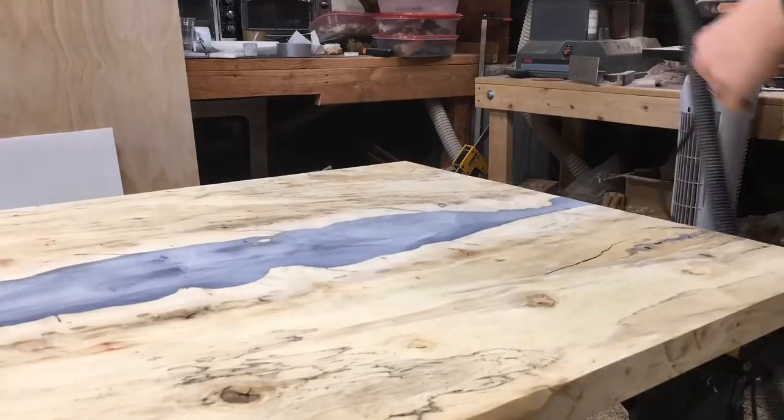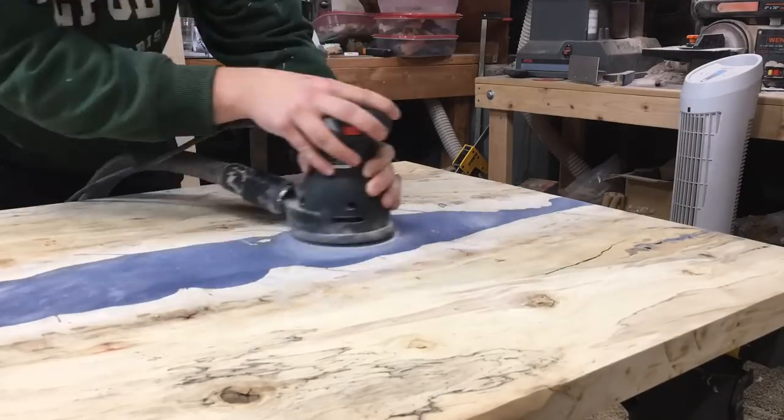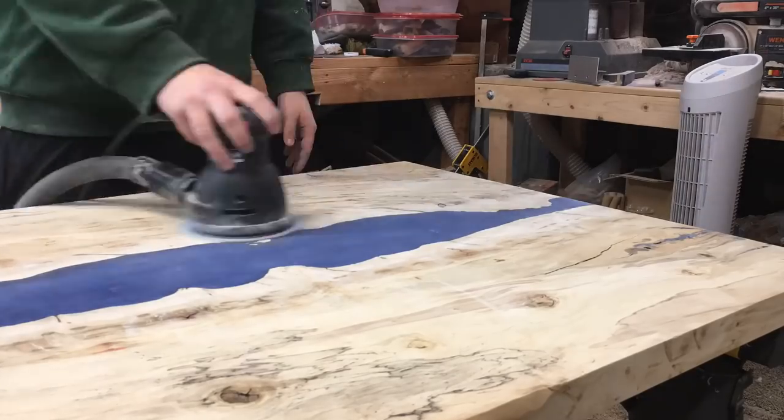After belt sanding it was ready to start sanding with the orbital, starting at about 120 grit, going all the way up to 220, and then up to 2000 on most of the wood — but mainly the resin was what I really cared about getting up that high.